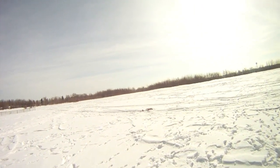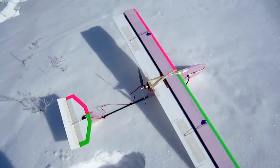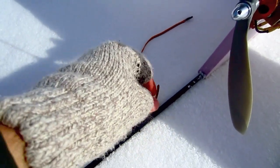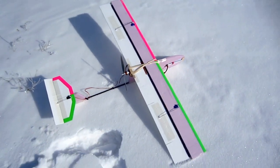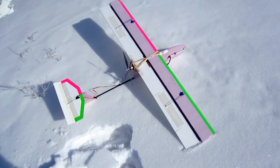Right here I give it some throttle and I cut the wire. That flight was cut short due to an unsecured elevator servo wire — the prop got it. But this plane flies really, really nicely, except when the motor's on. When the motor's on, I can't turn to the left at all.